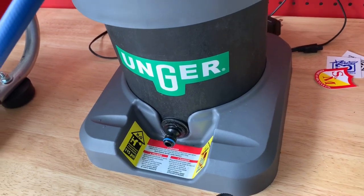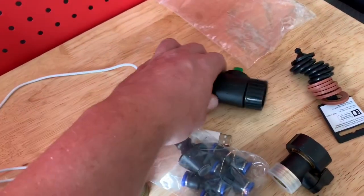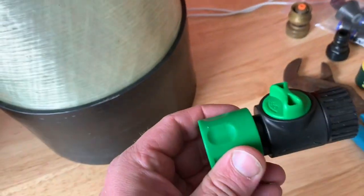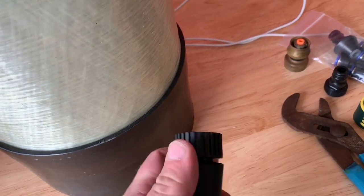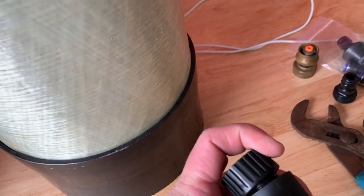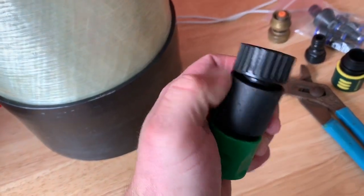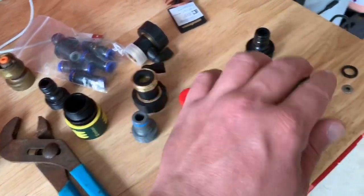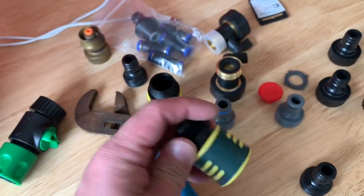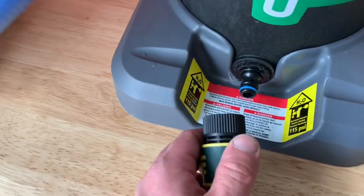Jordy over there was awesome — he helped me out, got me some orders of that. These quick disconnects are less than five bucks, but they are plastic. This one fell off a one-story today, so that deal's broken. So what I did is I went to Home Depot, picked up some packs of quick disconnects, and got a new one to put back on.